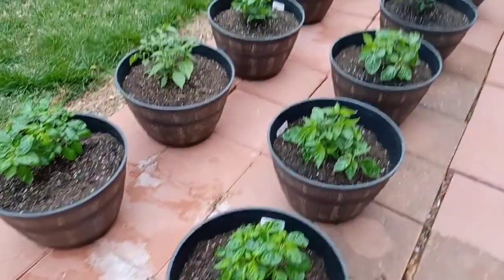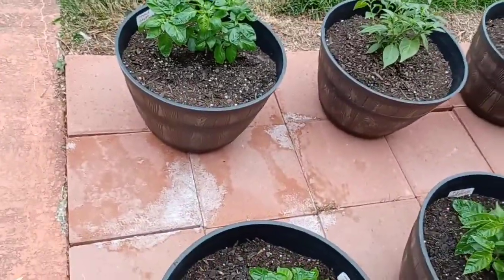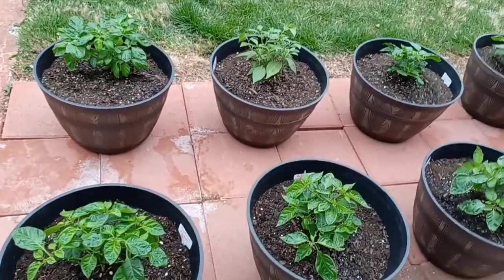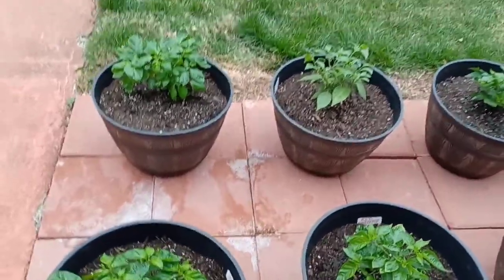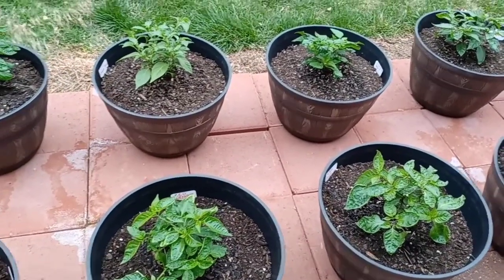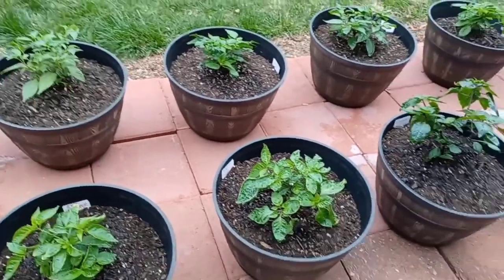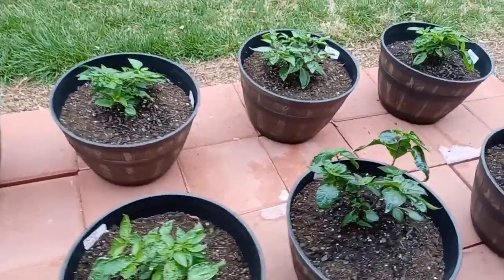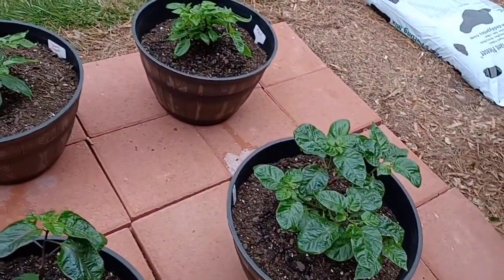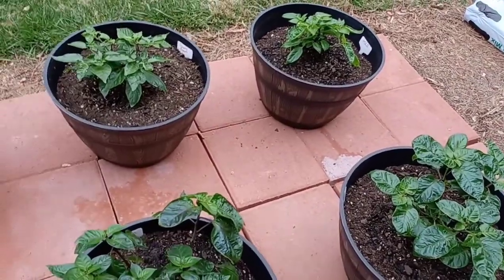If you're wondering what that white stuff is — why my bricks are white — those bricks are new, but I poured vinegar in the cracks just to try to deal with any aphids. Because when you get new little weeds popping up through the cracks, a lot of times they'll have aphids on them, so I went around and threw some vinegar in these little cracks.